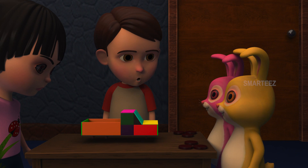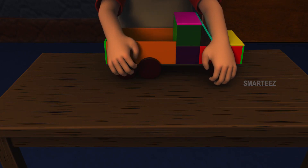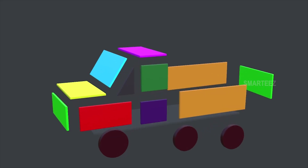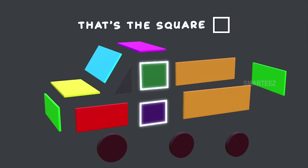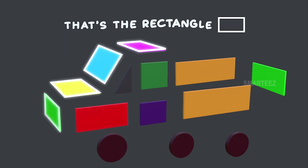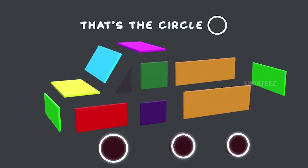Good job. Great teamwork. Yes, they are circles. That's the triangle. That's the square. That's the rectangle. That's the circle. Good job.